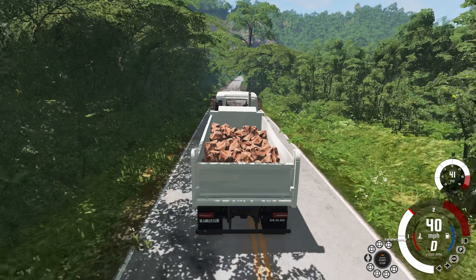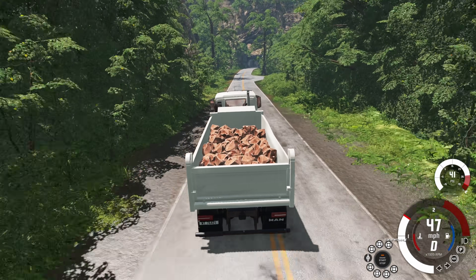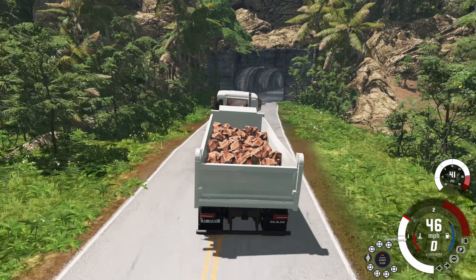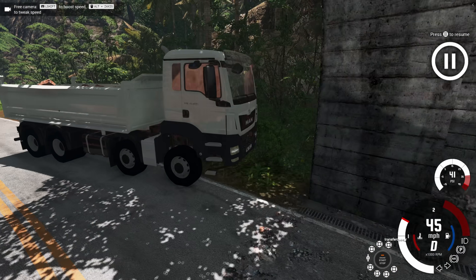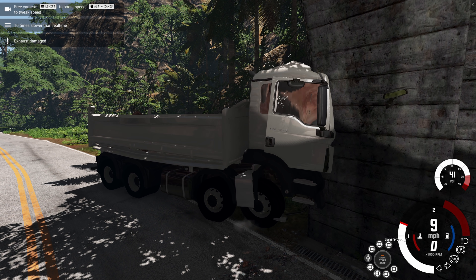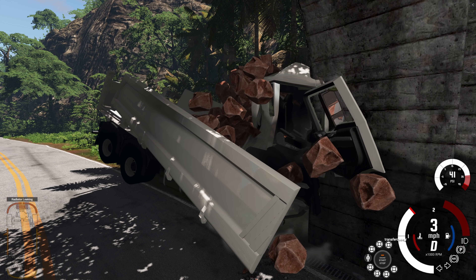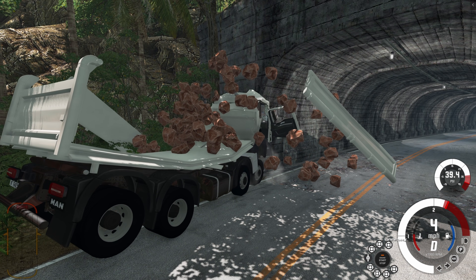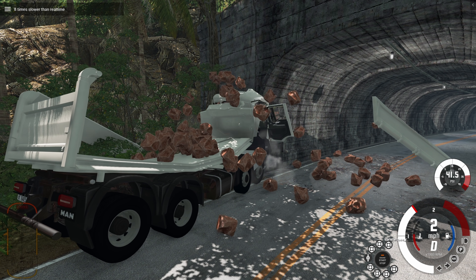We haven't had any really nice crashes yet. So we're coming in at about 45 miles per hour into the tunnel. We've got a really good camera angle and in 16x slow-mo there is the crash — all of the rocks in the trailer just make a mess on the road. That is 80,000 pounds of rocks, which is a ridiculous amount of weight. It doesn't even look like that much but that's what the stats say.